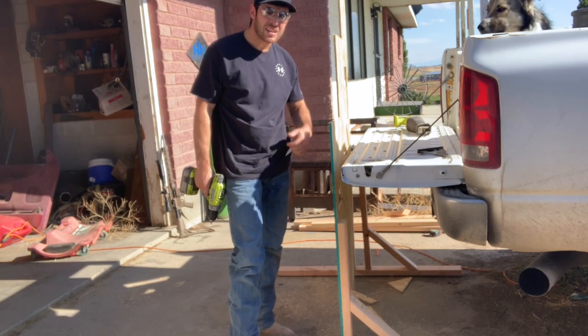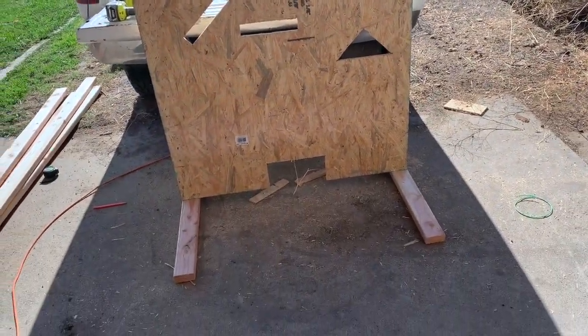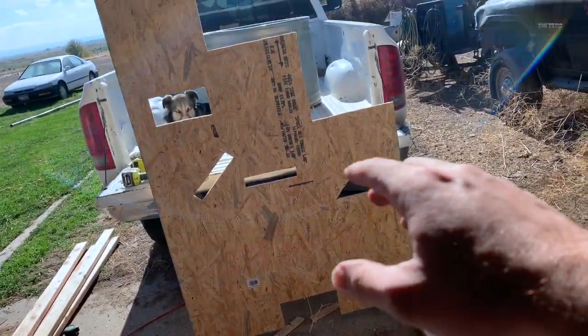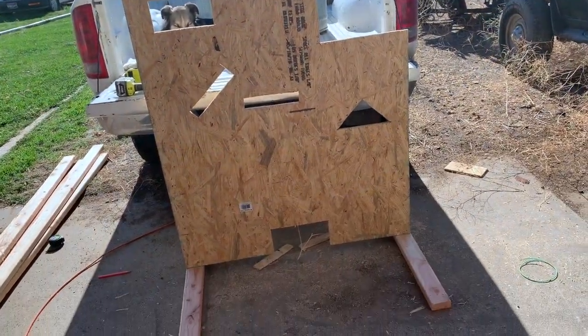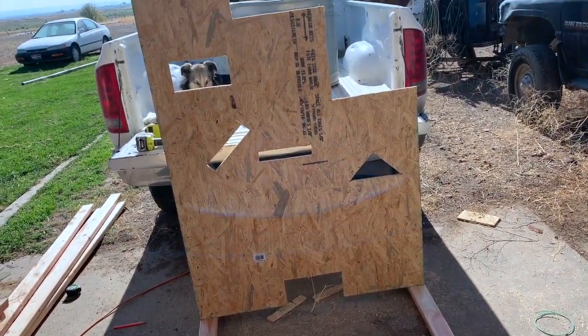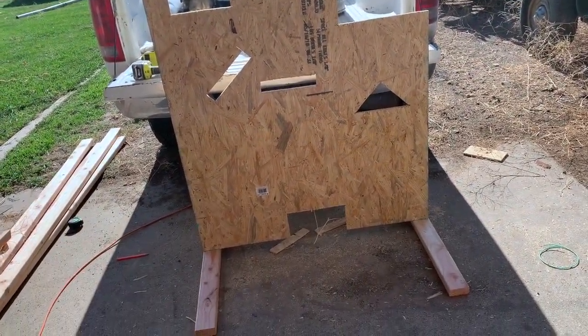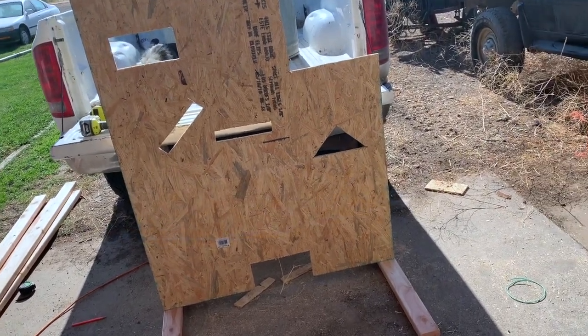That side's solid — we'll go ahead and attach the other side. As you can see, we got the legs attached. We got some different holes cut; we got a rollover prone spot. The heights and stuff are actually a little off kilter which makes it a little harder to shoot through, but here's a DIY barricade for the gun range. We're going to go ahead and head out to the range and test it out.